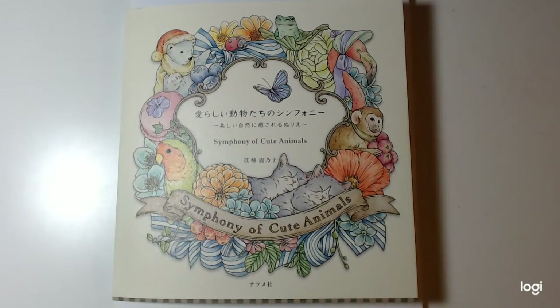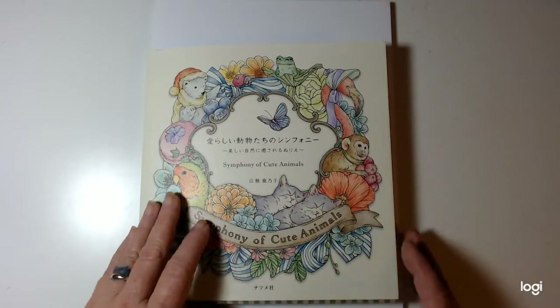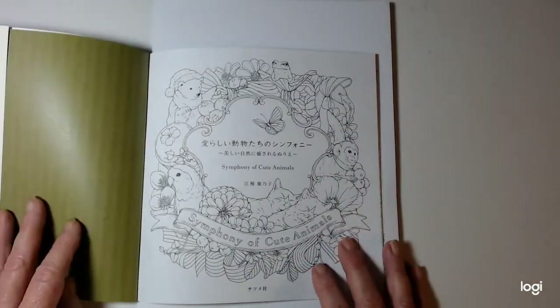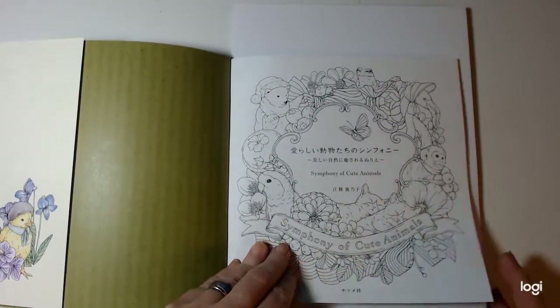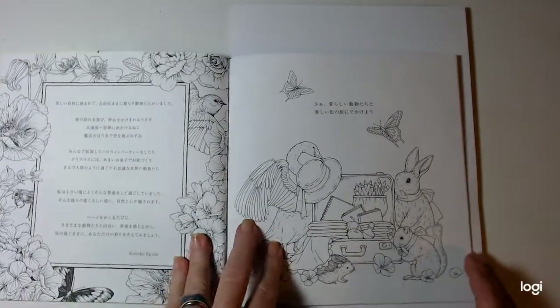Hey everybody, and welcome to my flip through of Kanoko Ugoose Symphony of Cute Animals. I am going to zoom out a little bit because I want to make sure to get both pages in. I have already colored in this book, so just so you know, there'll be a page colored. Very cute book.